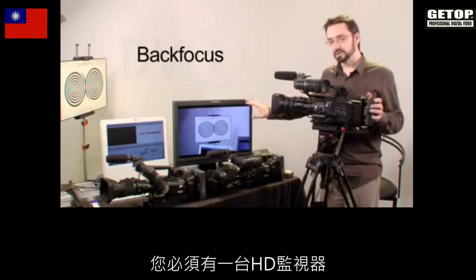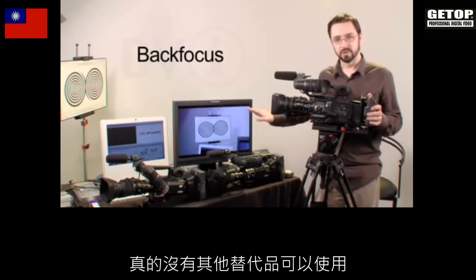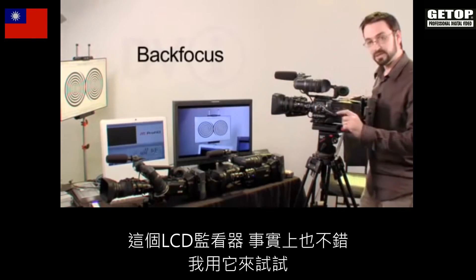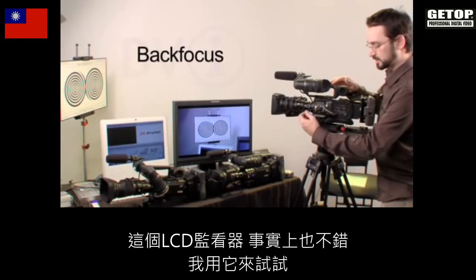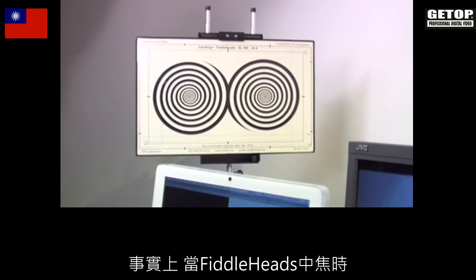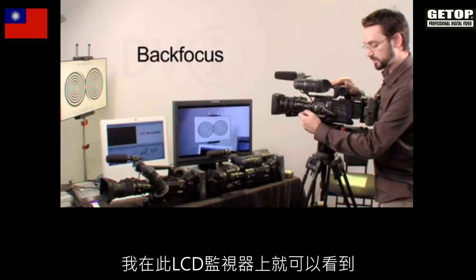When you're in the field, you really should have a high def monitor for doing back focus — there really is no substitute. However, when using these fiddleheads, the LCD monitor isn't actually that bad. As I adjust the back focus, I can actually see on the LCD monitor when the fiddleheads come into focus.